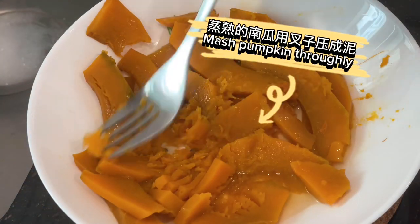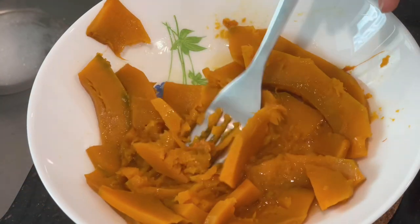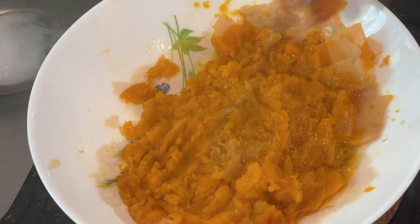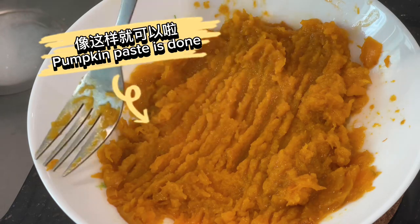Mash the pumpkin thoroughly. The pumpkin paste is done.